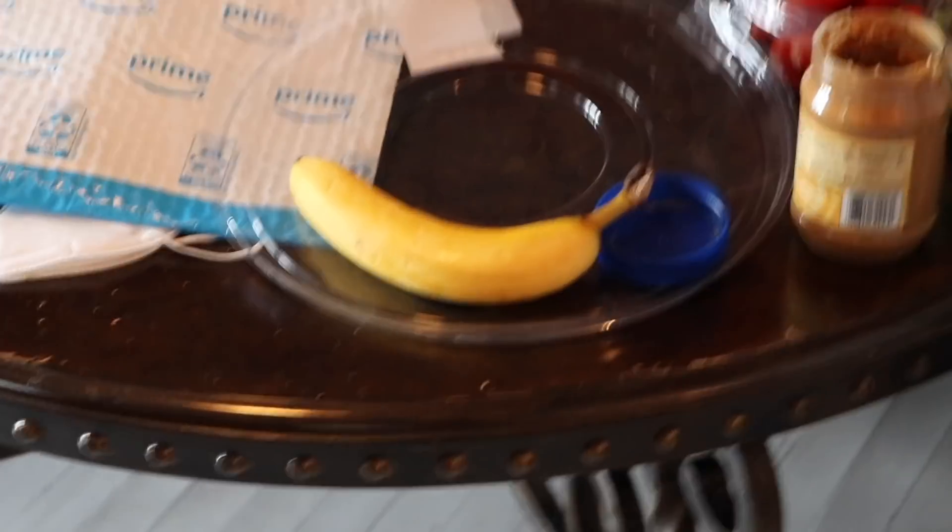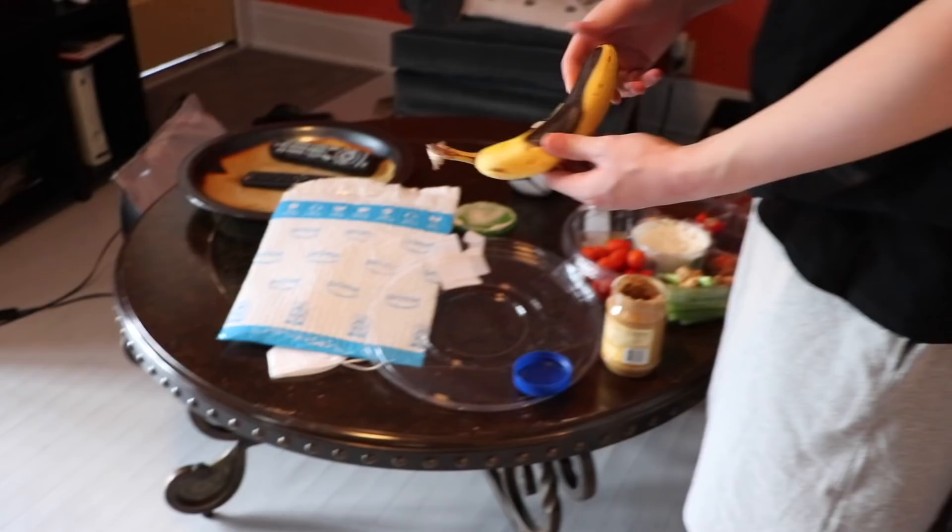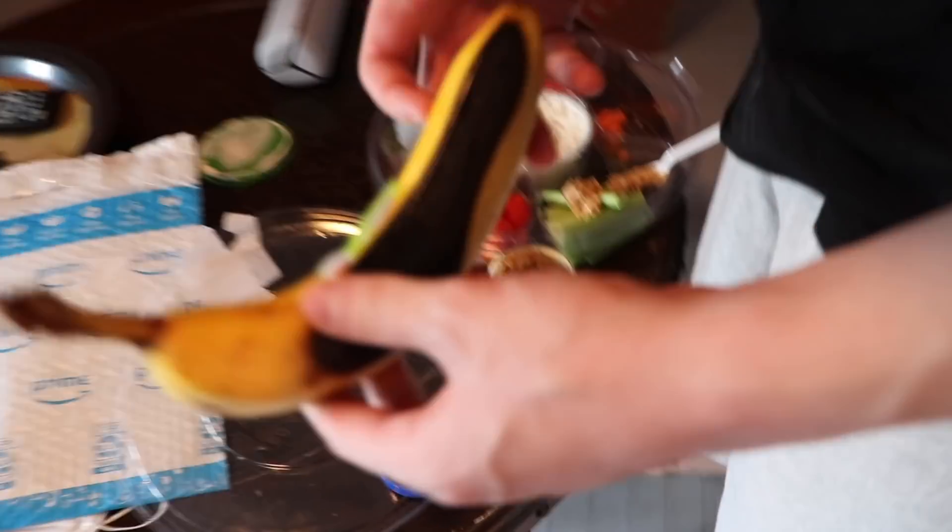Nick, what are you eating? Some veggies and then a banana. What even is this?